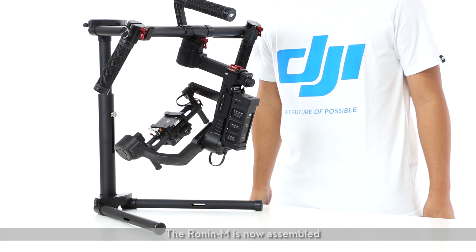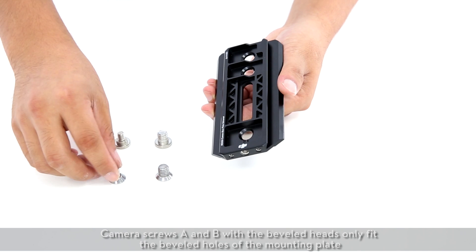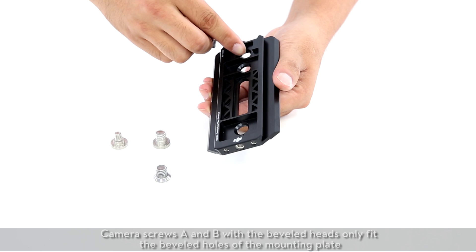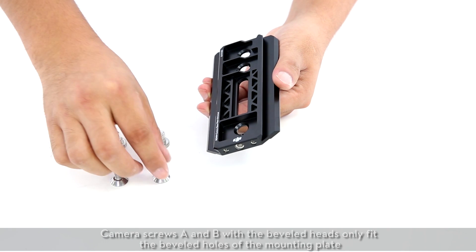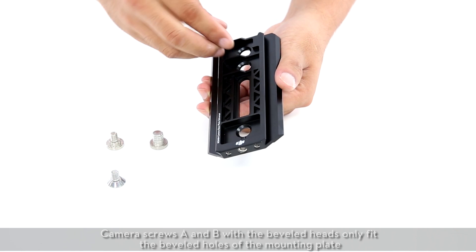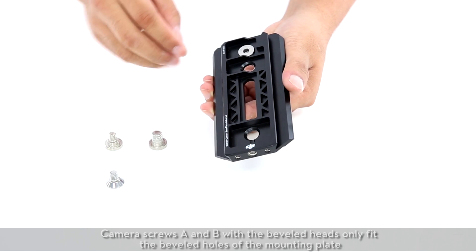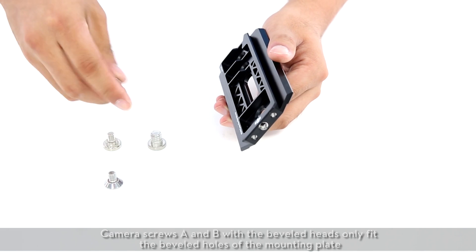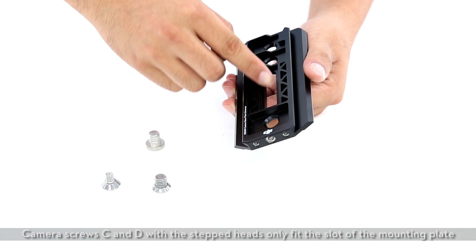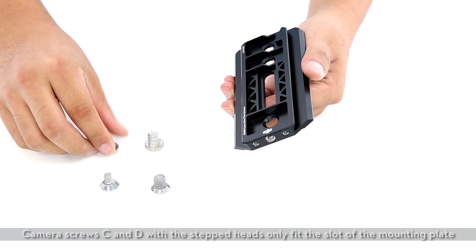The Ronin M is now assembled. Mounting the camera: camera screws A and B with the beveled heads only fit the beveled holes of the mounting plate. Camera screws C and D with the stepped heads only fit the slot of the mounting plate.